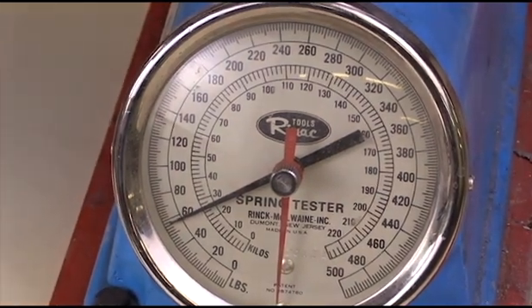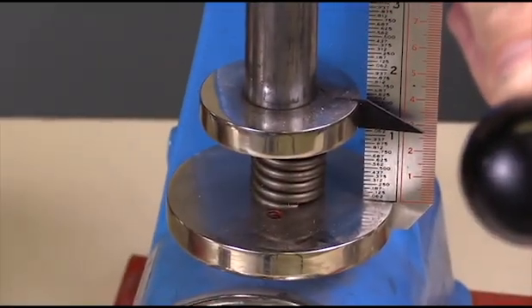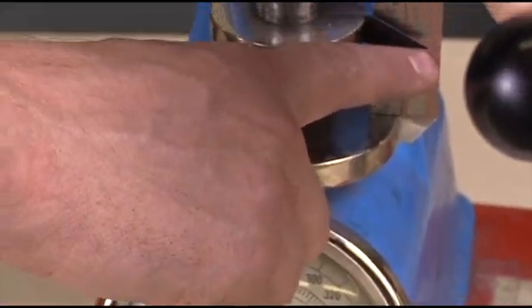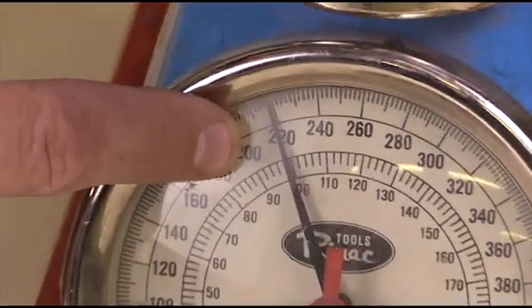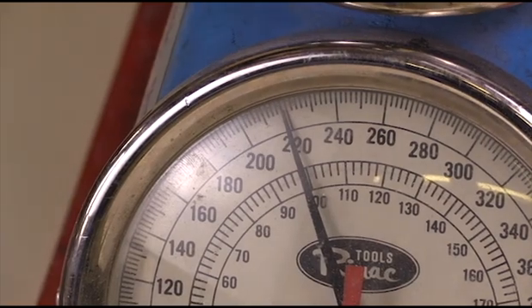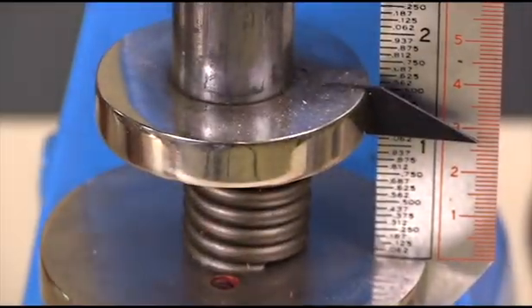Then I go to the open position — the valve is open, I apply the appropriate height on the gauge, and at that height the spring should have a specified amount of force. We can read here that it's about 220 pounds of force being applied against the valve in order to keep it open.